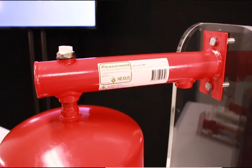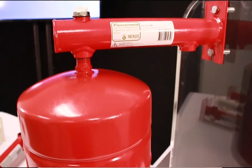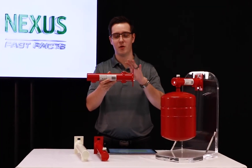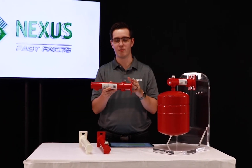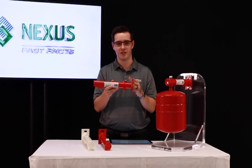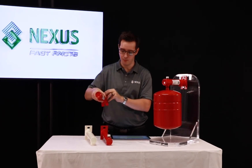All FlexConsole ports are half inch NPT connections. The additional port also lets you install accessories such as a pressure gauge, an automatic air vent, or any other accessory from our line.